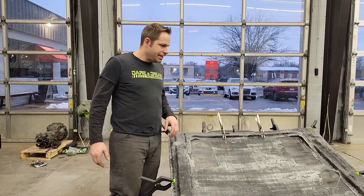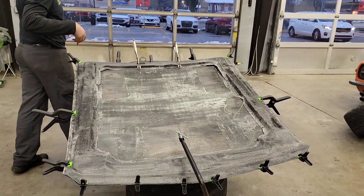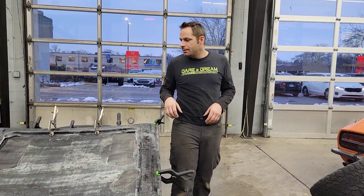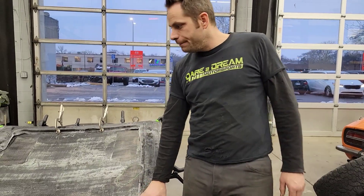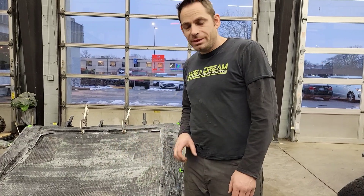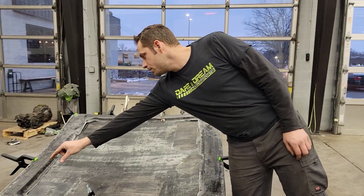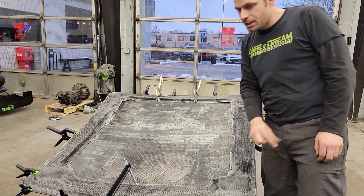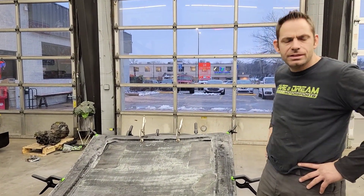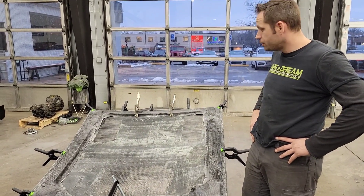Alright guys, we didn't quite get any video of us putting the two pieces together. That's because both of us that were here had to actually be doing the work. We've got the initial inner hood structure bonded to the outer piece. Once this is dry, we'll go ahead and make another little X-brace piece, and that will hold the hood nice and solid.